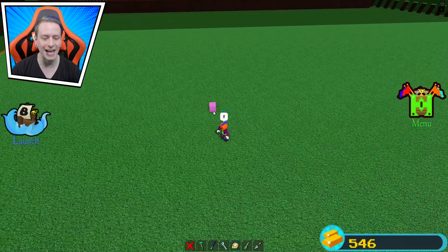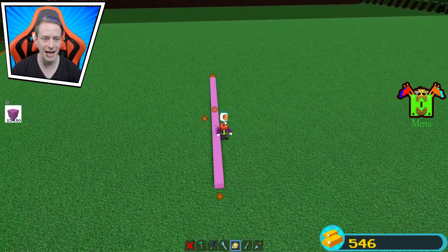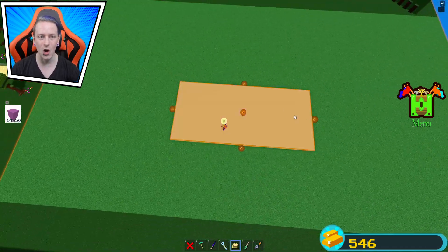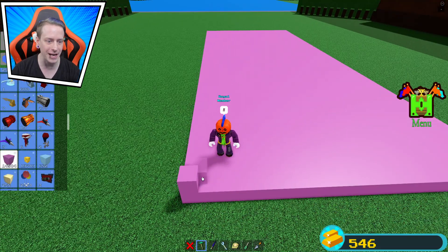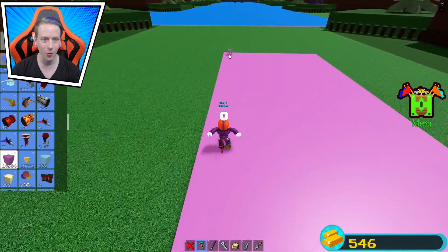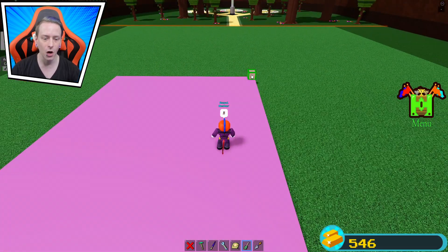We're gonna start with this block to begin my giant build. We stretch it out and pull it over as far as we can go — that's already looking amazing. Now we have to make sure this block over here lines up to where we want it to be, and it's a perfect lineup.